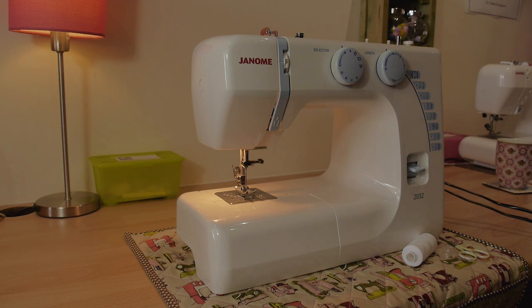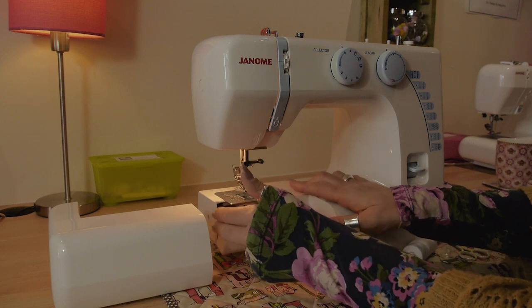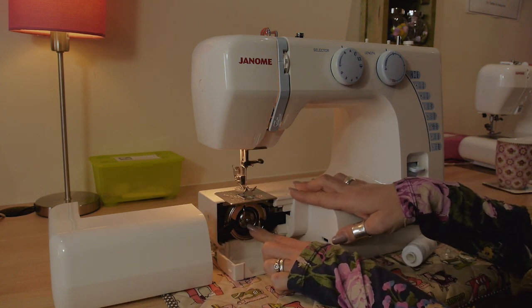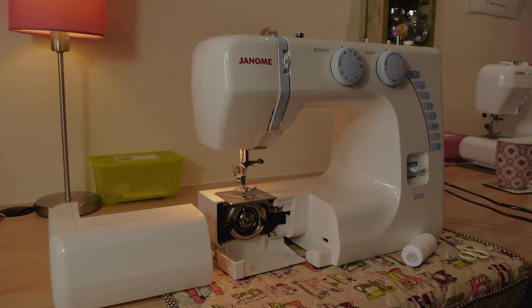They do thread slightly differently because they're more traditional — they don't have the little window in the top, and all of your bobbins are popped in here. This is the part that normally scares most people; it takes them back to textiles at school when threading went horribly wrong. So I'm going to show you a nice easy way to thread it.